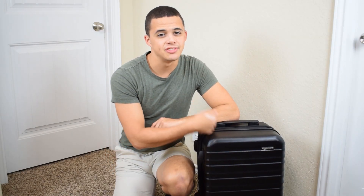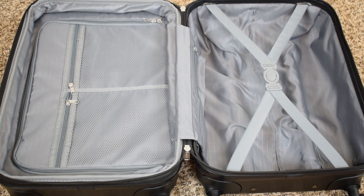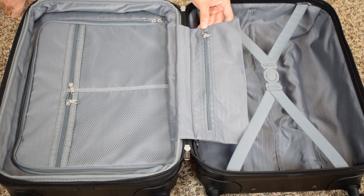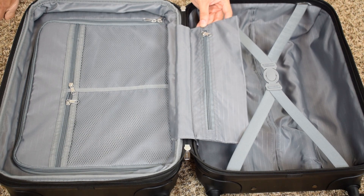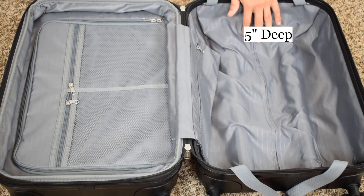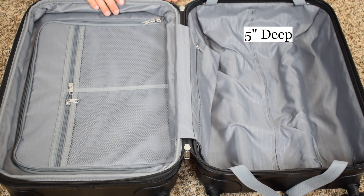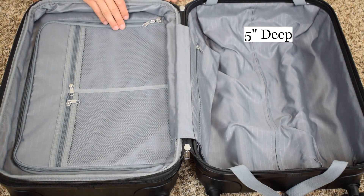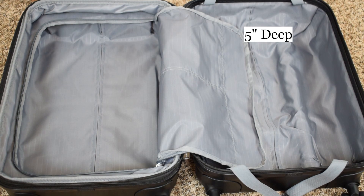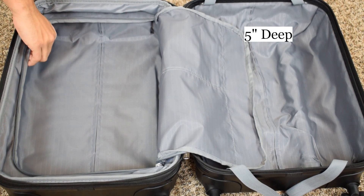Now, how much can actually fit in here? At first glance it doesn't look like you can fit very much, but let's take a look more in depth. You got a small pocket here that's most likely going to be used for different hygiene products or smaller accessories. In the main pocket, it's about five inches deep, which fits a good amount of clothes, but not a whole lot. And then you jump over to this side — you got two mesh pockets, but you can also unzip this and you have a whole other deep section. Going up to the zipper, you've got about four inches worth of space.